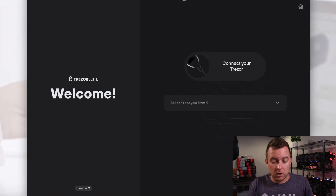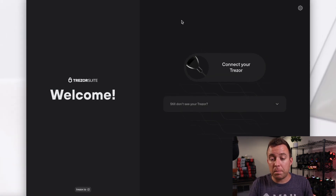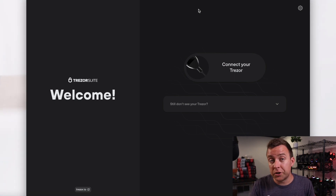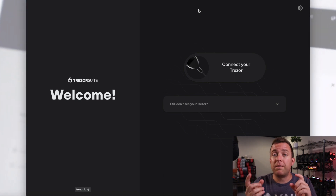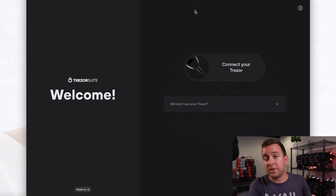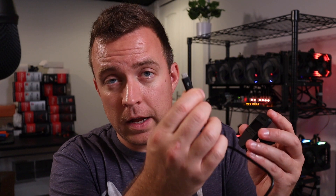Now that you've done that, let's pull up Trezor Suite. If you already have it installed and a banner pops up saying there's a new software version available, update that software before updating your firmware — do that first. Mine is already up to date. Go ahead and plug in your Trezor 1.